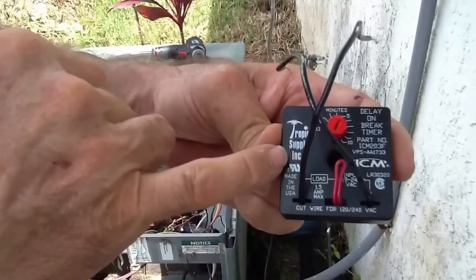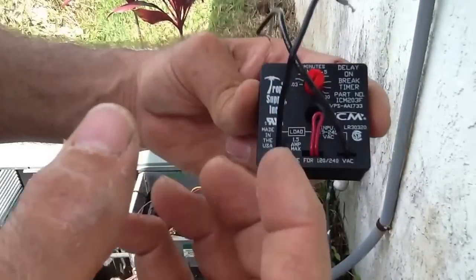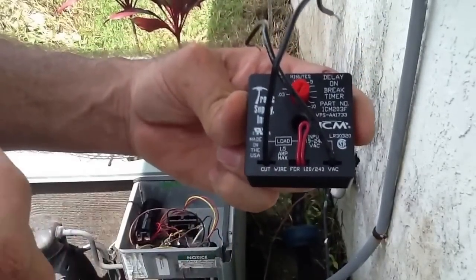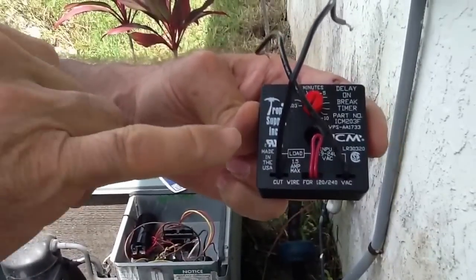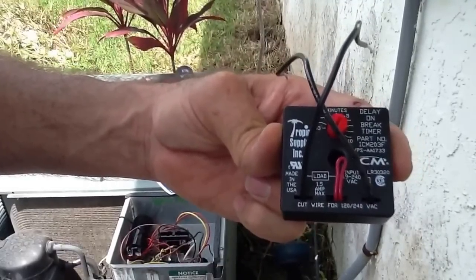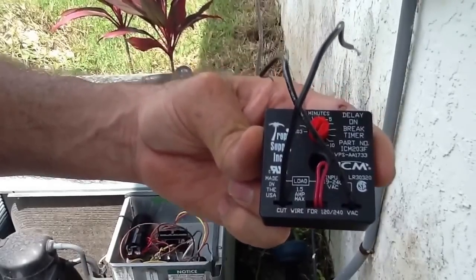The benefits of this: if you have a lightning storm, power outages, the power company coming in and out, instead of the compressor kicking in and kicking out repeatedly, so the compressor doesn't kick out on thermal overload, you add this and it actually saves the compressor from bumping. It can also save the compressor from coming on too quickly and allowing liquid to get into the system and causing compressor failure.